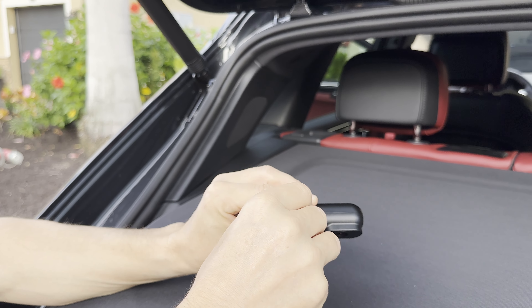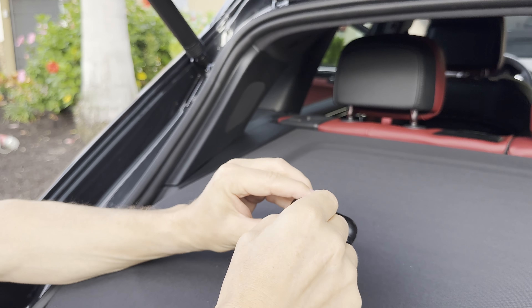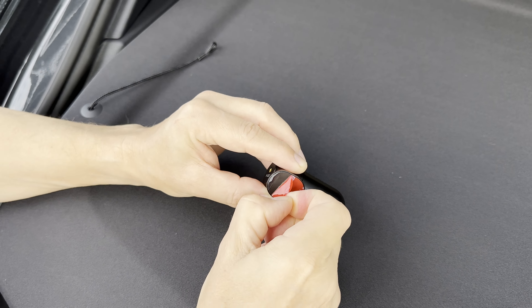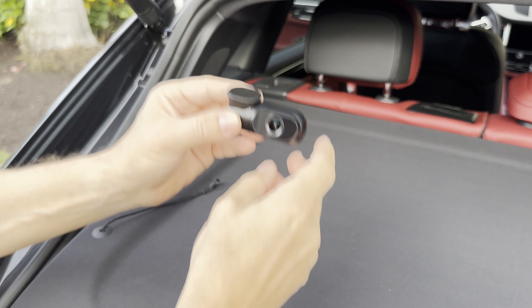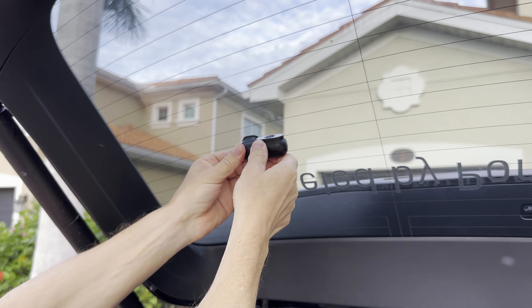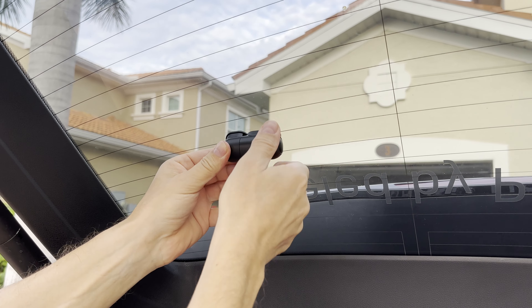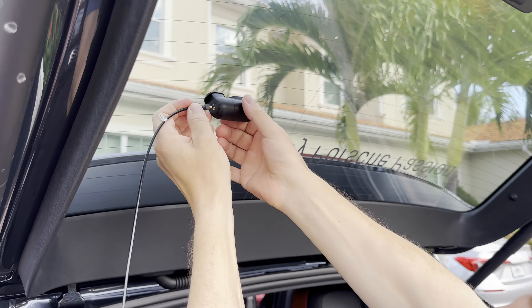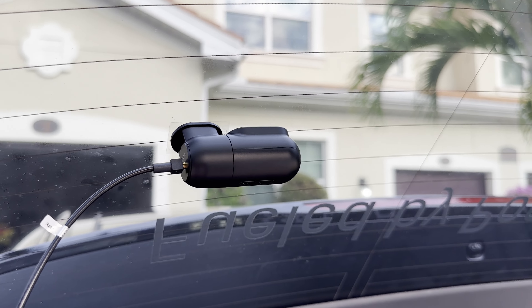And now it's time to remove the 3M tape and to stick the camera to our windshield. Getting the 3M tape ready was not always an easy task. Anyway, this is how I'm installing now the rear camera. Inserting the cable for the rear camera is not very satisfying because it doesn't go all the way in and it leaves a gap.